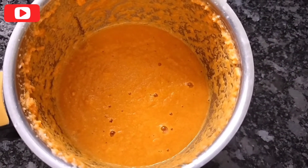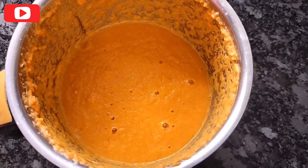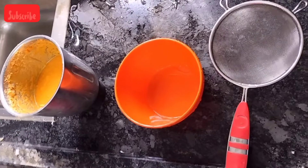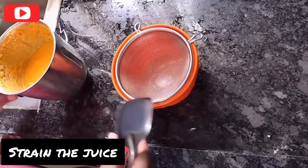We will use this consistency. Use a strainer to strain. Use a spoon and press it. You will extract all the juice.